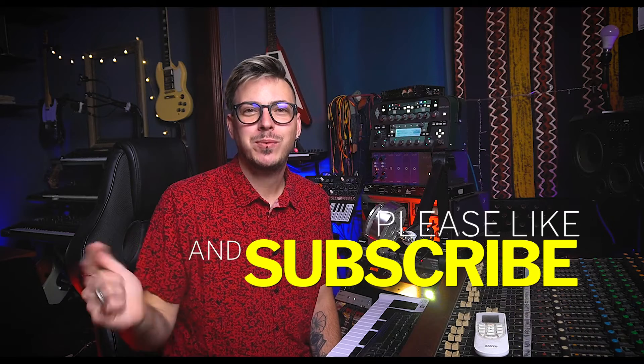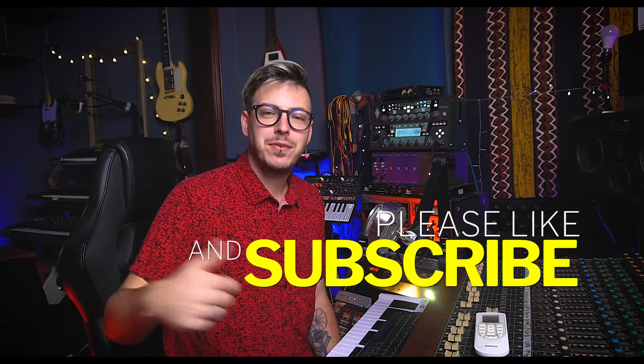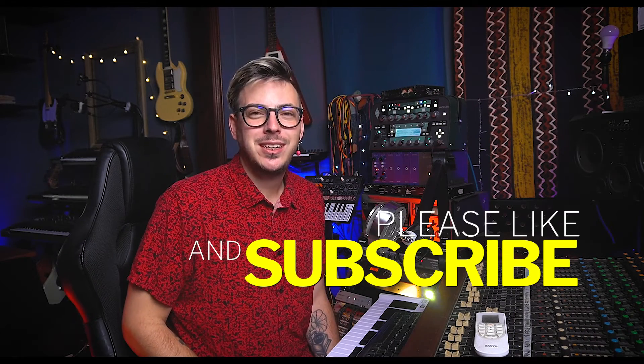If you're excited and want to learn more about music production, please subscribe and join our new community. This channel is completely new and I would love you to be part of this.